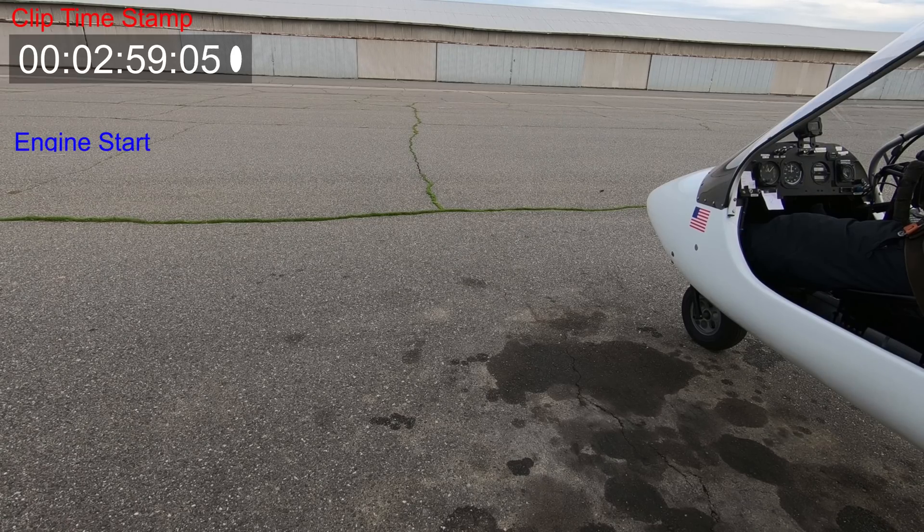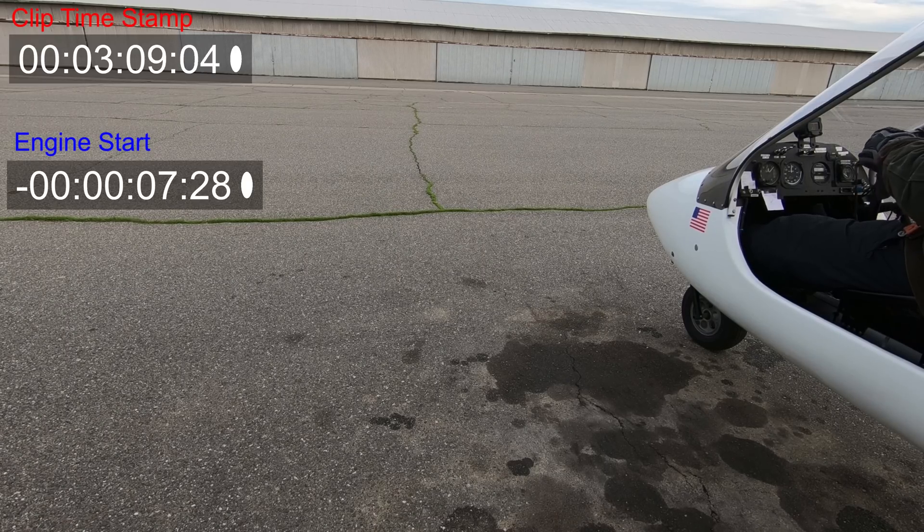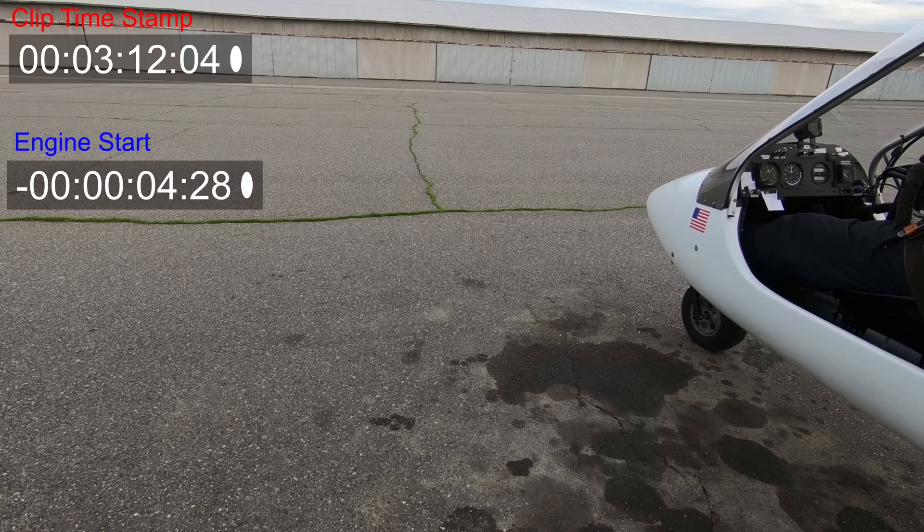So let's go ahead and pull up the engine start timestamp countdown, and I'm going to go ahead and let you just observe. I'll catch you right after we have the accident and we'll talk a little more.